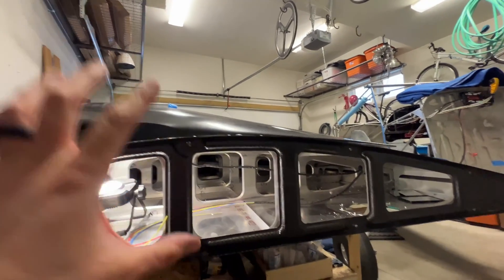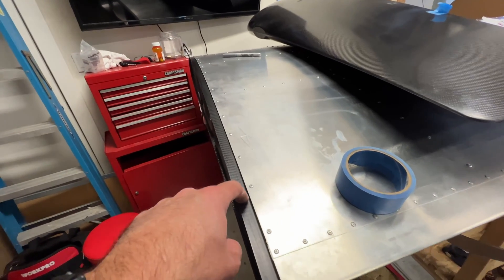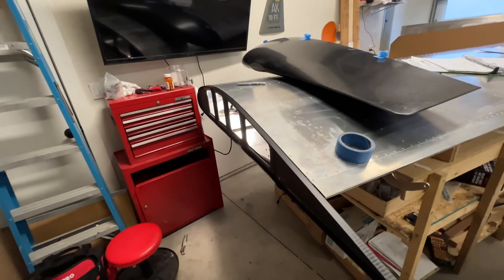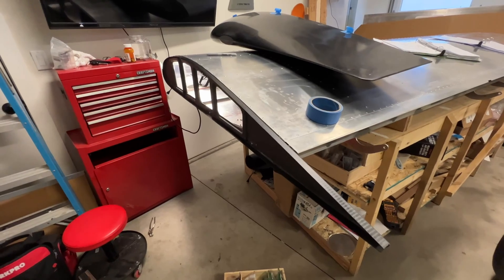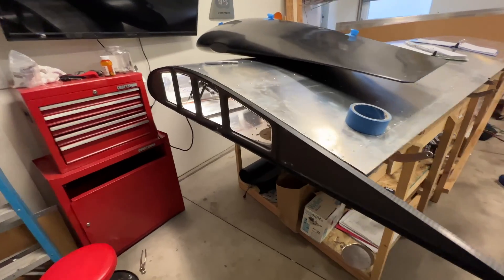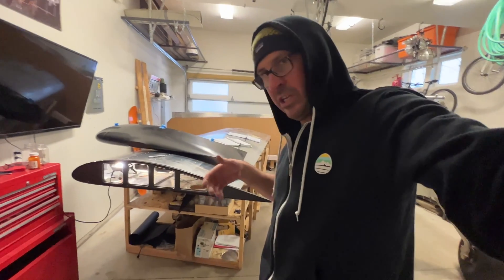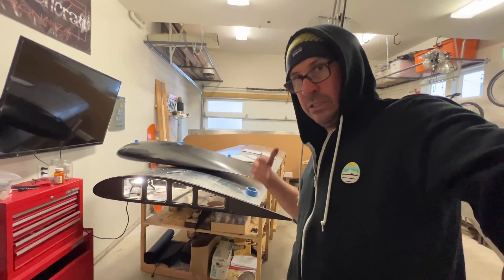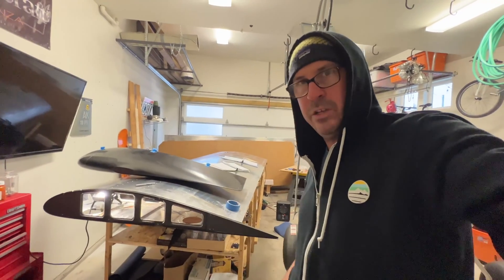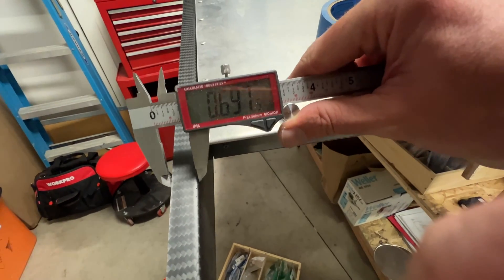The next step is to grab the tip, put it on, and start drilling Klico holes that will only be used for the curing of the epoxy phase. You want to let it start setting up, pre-lube the Klicos with Vaseline, and then once the epoxy starts to harden, start taking them out and cleaning them off. Once everything's hardened, you can fill those holes with some Bondo or Pro-Fill.